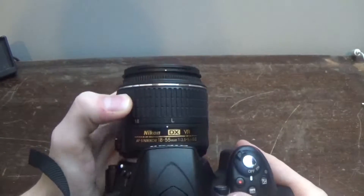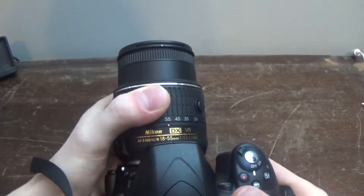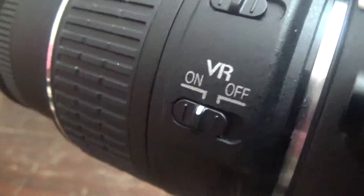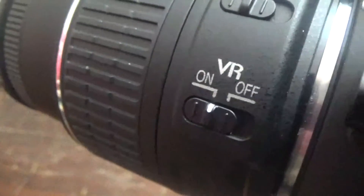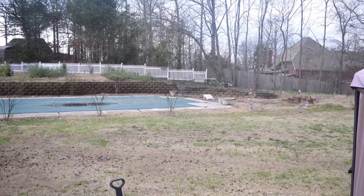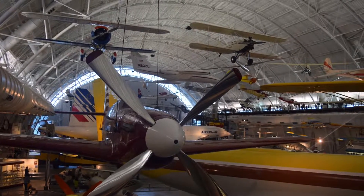The kit lens does impress me for a kit lens. The build quality is super nice, and I really like the VR stabilization. If you don't know what that is, it's basically stabilization for those tiny shaking hand movements when you're taking a picture and the picture gets blurry — well, that counteracts that.